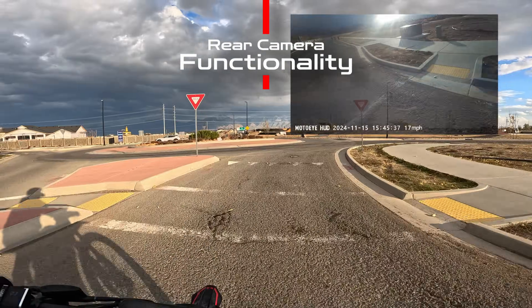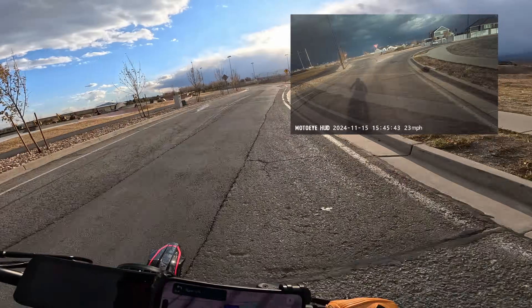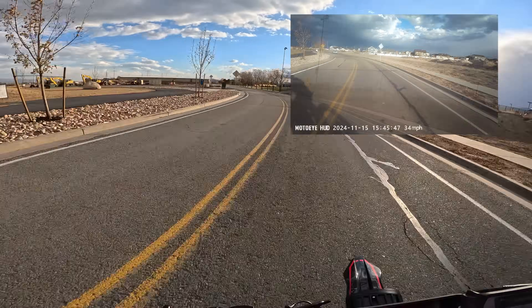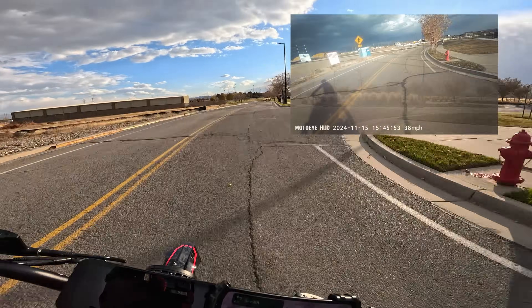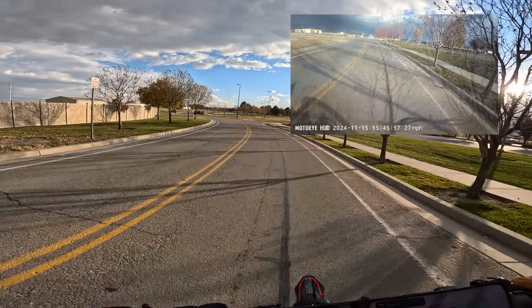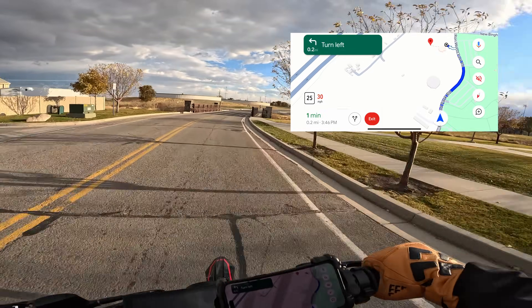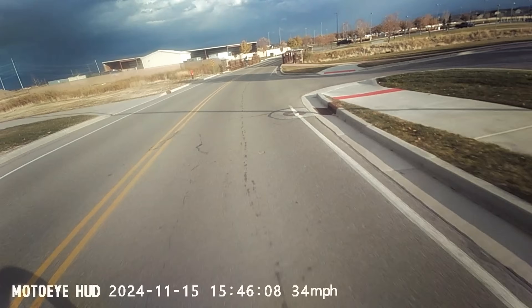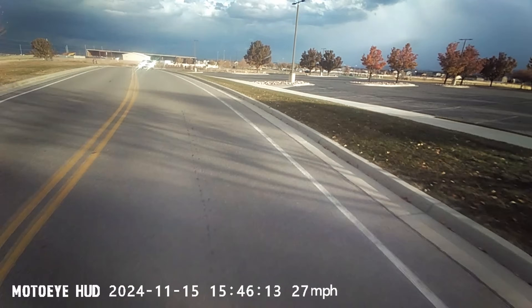The rear camera live feed can be set to permanently show on the heads-up display, like an always-on rear mirror — my favorite functionality by far, as no other helmet or HUD system can do this. You can also switch to a timed mode using the included remote, where it displays the rear feed for only a few seconds before returning to whatever you were viewing, such as Google Maps. The rear camera can also record like a dash cam and comes with a 64 GB SD card pre-installed, so I just keep it recording all the time.